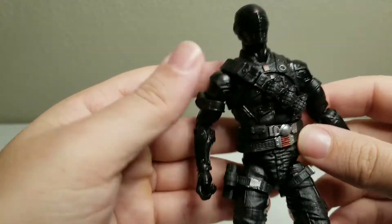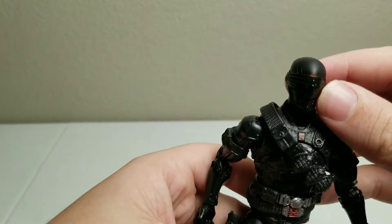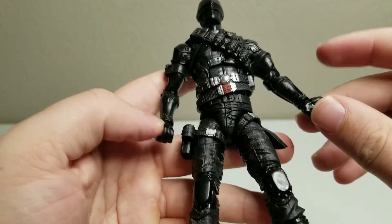I was hoping he would have different hands that come with it, but it didn't come with any different hands at all — just the ones that come with him.